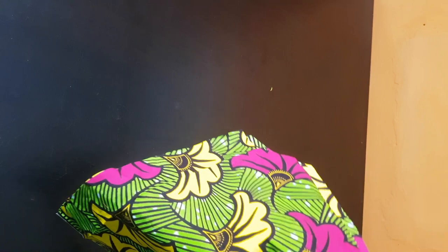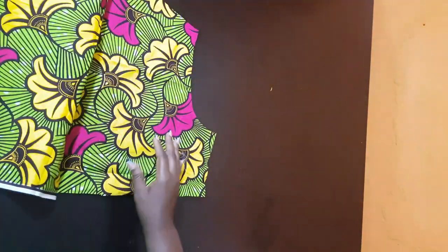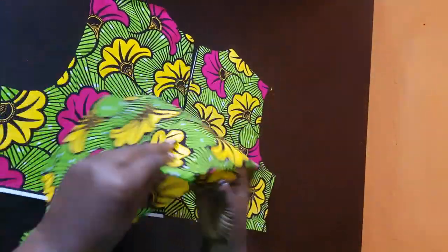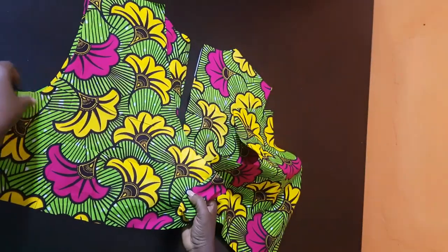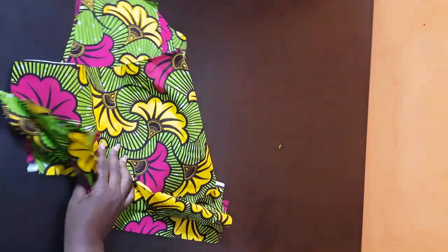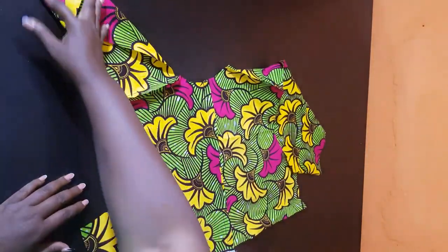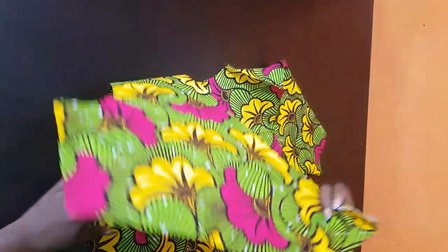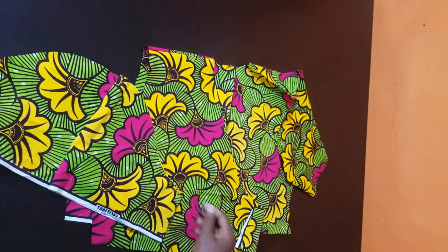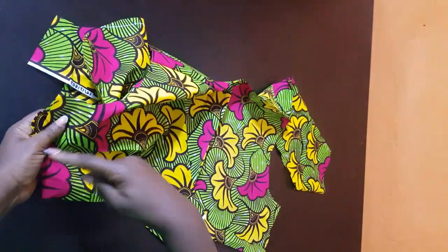After cutting, we're going over to stitching. This is the back piece with the seam — remember I added sewing allowance, but you don't need seam allowance if your fabric is enough. I'll go ahead and join the shoulders first, then I've already closed the back. Next, I'm going to go ahead and join the sleeve. I'll do this off camera and show you the next step.